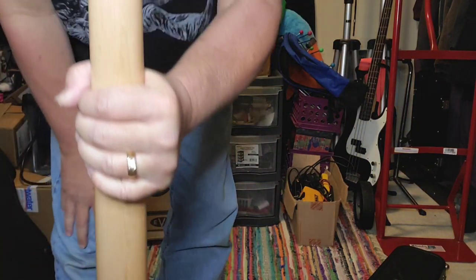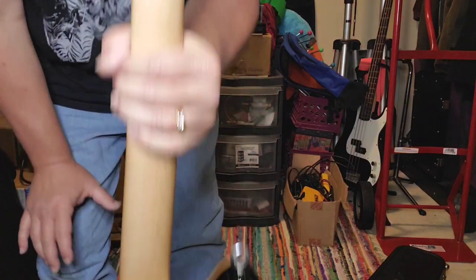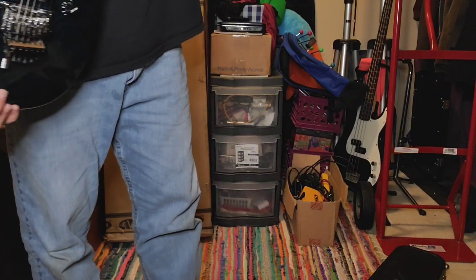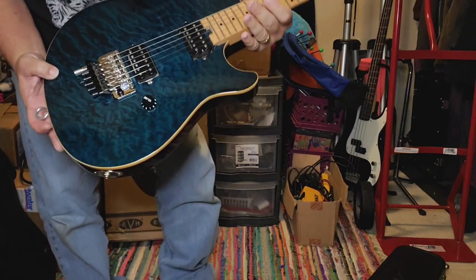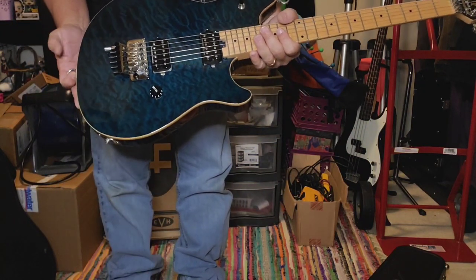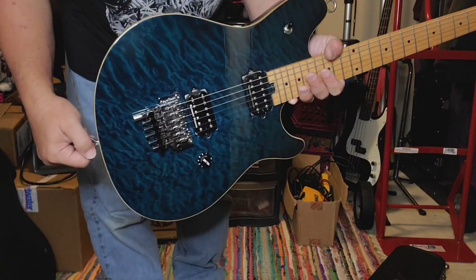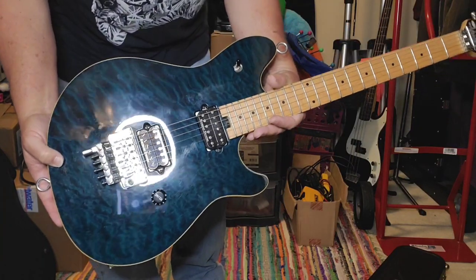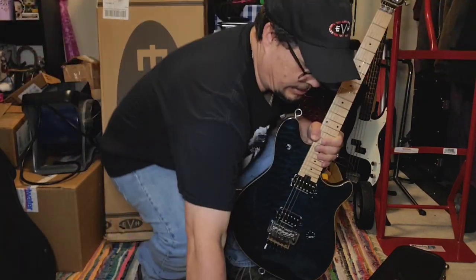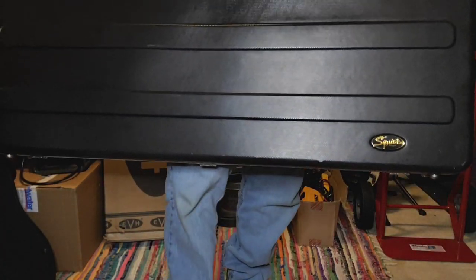No signature stamp on this one. There is the serial number, and this model is an '02 as well. This thing plays amazing. I did put the eye hooks on as you can see here — I like doing that on some of the guitars. This case is actually a Fender Squier hard shell case.